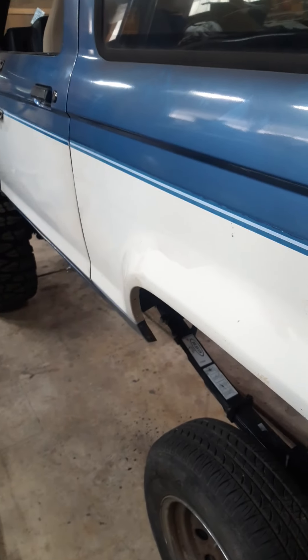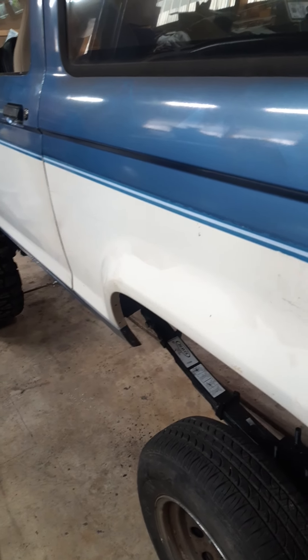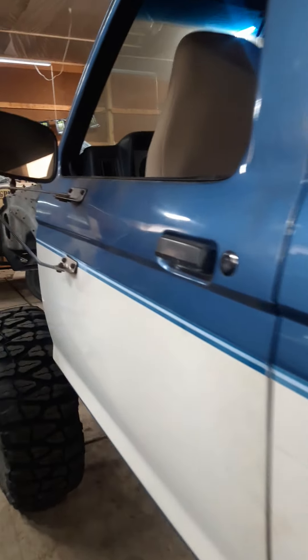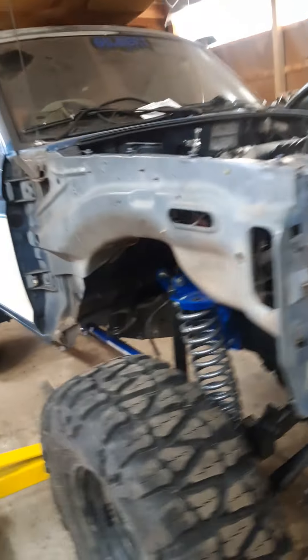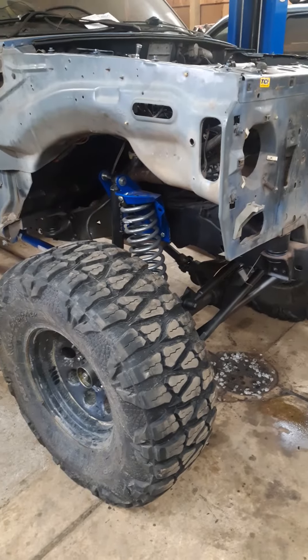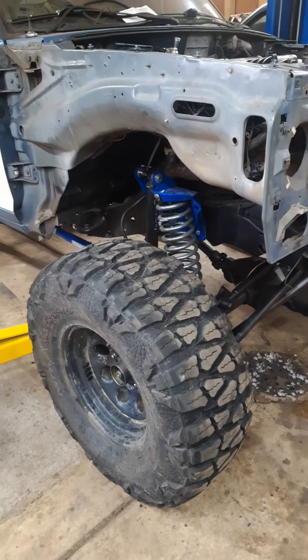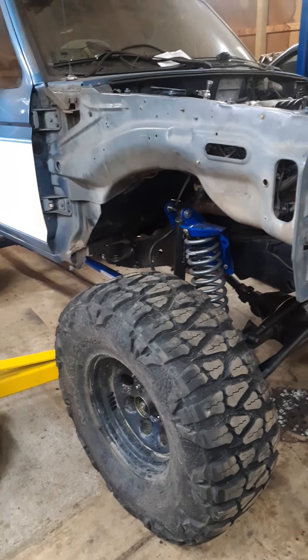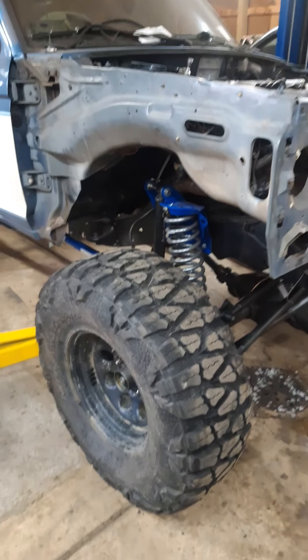Probably going to stay this paint scheme for this year, and I think next winter, or maybe even the following winter, it's going to get painted dark blue — the color of Bigfoot. So this is my first video on it. There will be lots more to come. I'm going to keep it short, and you guys stay with me here, and I'll have more to come soon. Thank you.